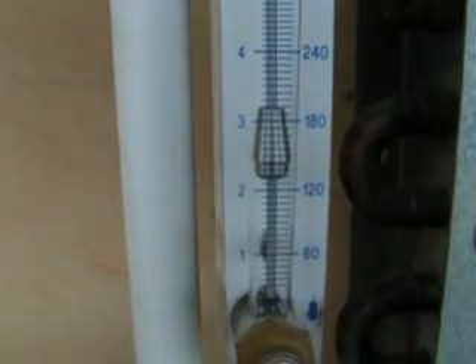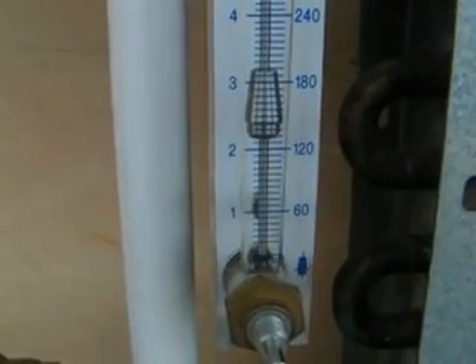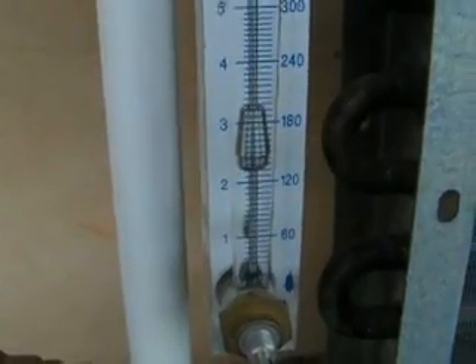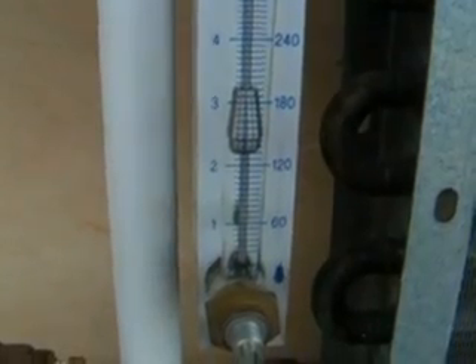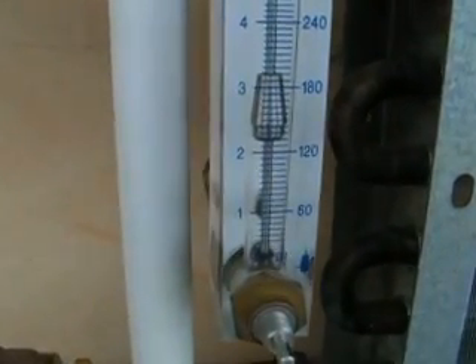The point of this video is to show that when regular automatic flow control valves are tied in with a temperature control valve, whenever the temperature control valve is stroked anything below full, there will be an opportunity for fluctuation in the leaving flow.